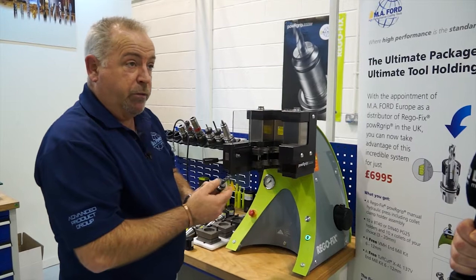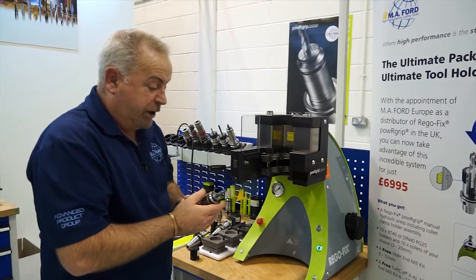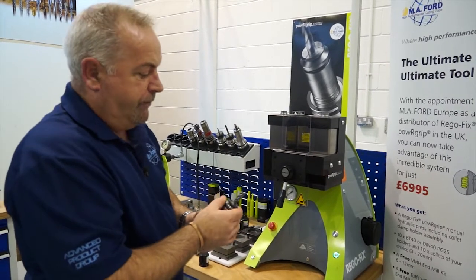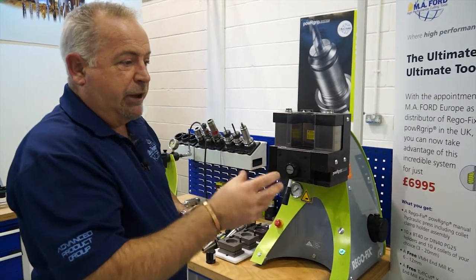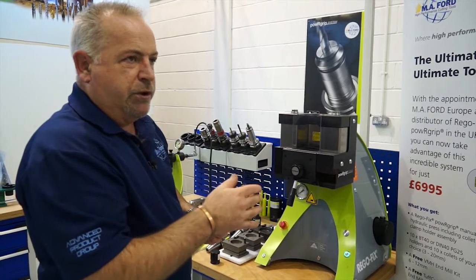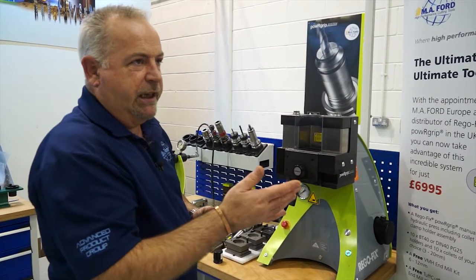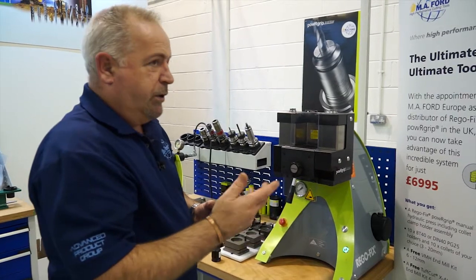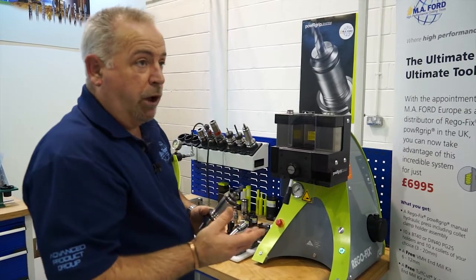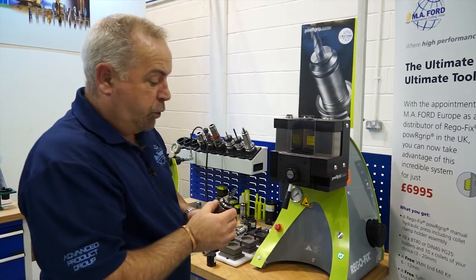One of the issues with heat shrink that our customers have commented on is if they have, for example, three identical holders in their rack. Because they've been heated up and cooled down, they're all brown, they're all the same colour. They can't tell which one's been heated up three times and which one's been heated up 200 times. And with heat shrink, if you buy an 8mm heat shrink holder, that's all it will hold - only an 8mm shank tool.